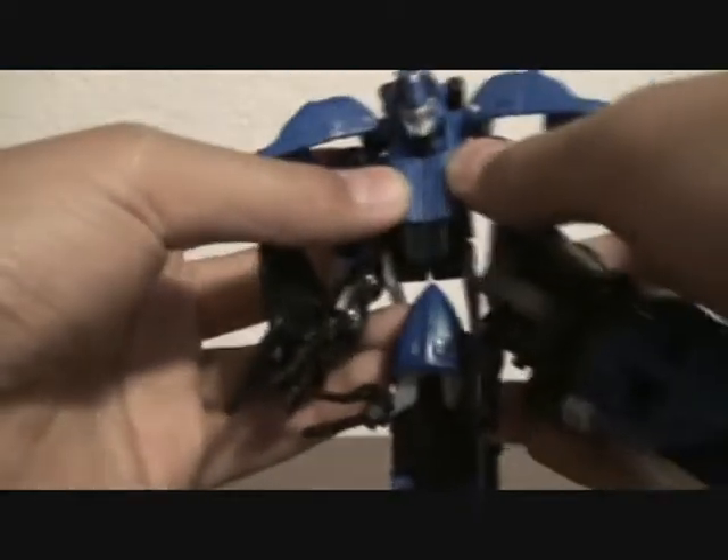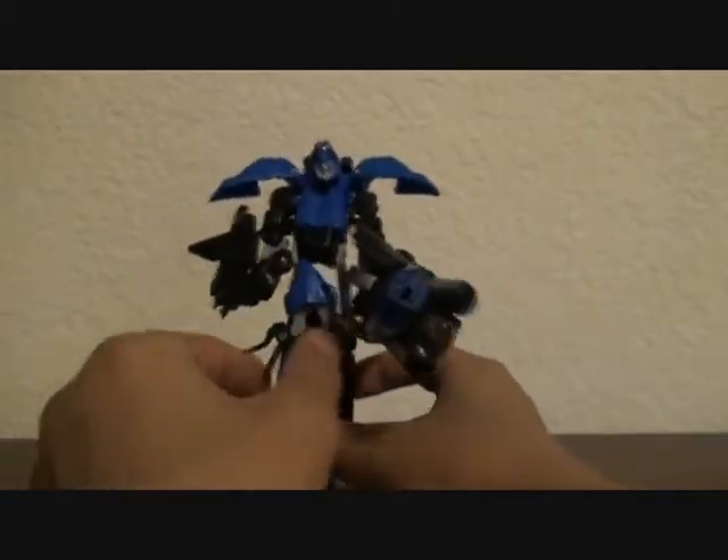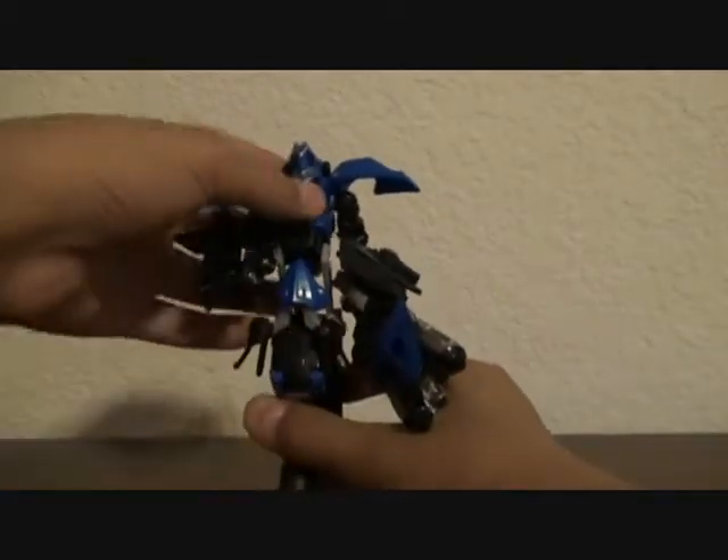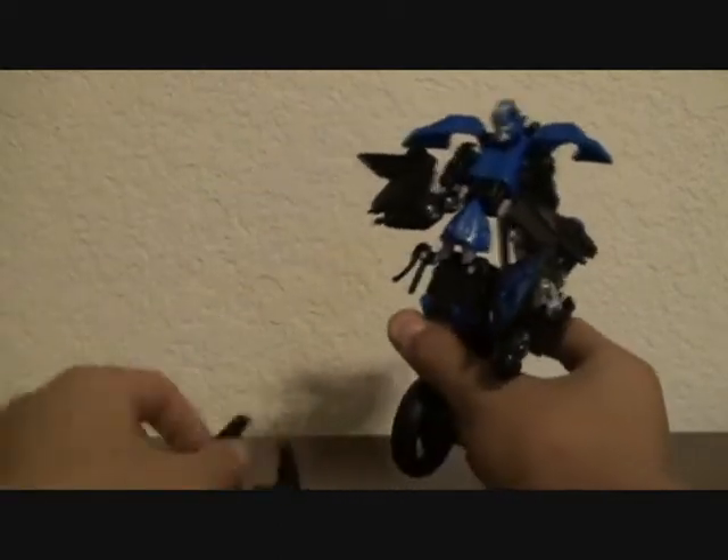Just bring that thing back. And there you have her in her robot mode. Of course, she cannot stand up, so that is where the stand comes in handy.